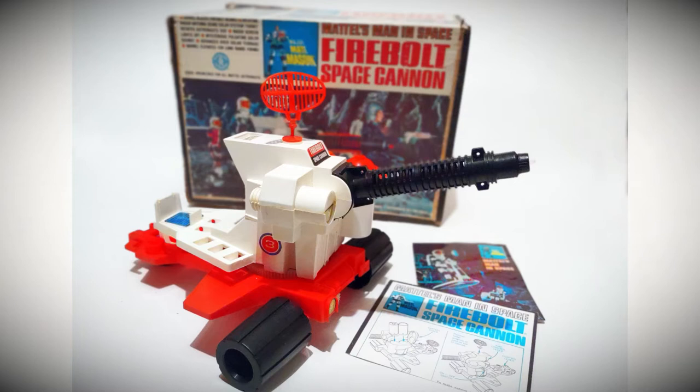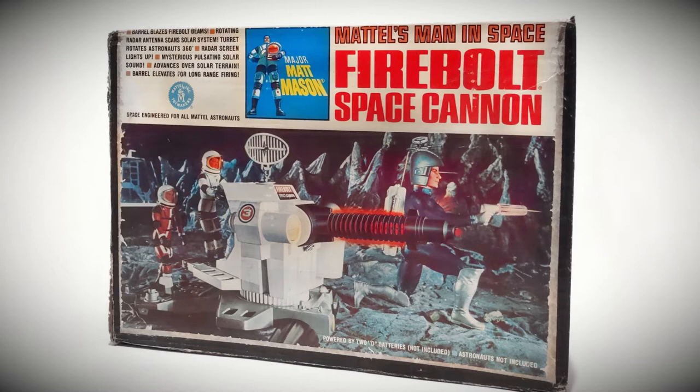Hi, it's Tim from Toy Tinker Tim. In another episode, I'm taking a look at some of the toys from the Mattel Major Matt Mason line. This episode, I'm working on a Firebolt Space Cannon. These were originally released back in 1968. This toy vehicle had motion, lights, and sound — it was very action-packed and actually quite loud. I'm sure many parents at the time probably had some regret after purchasing this one for their kids.